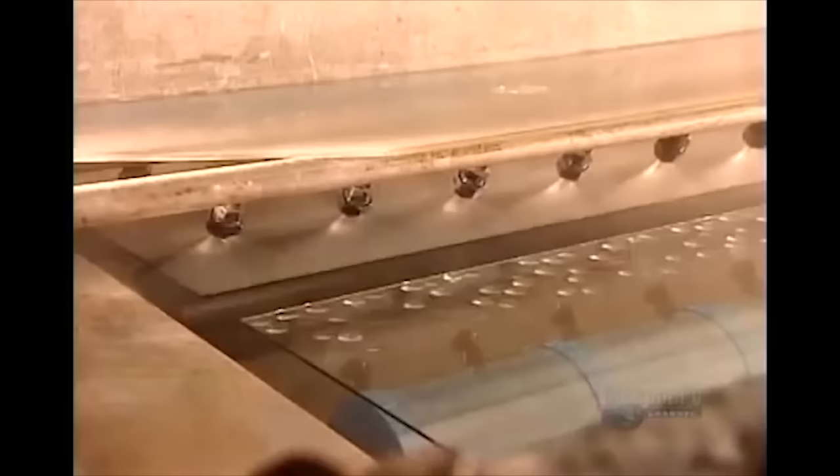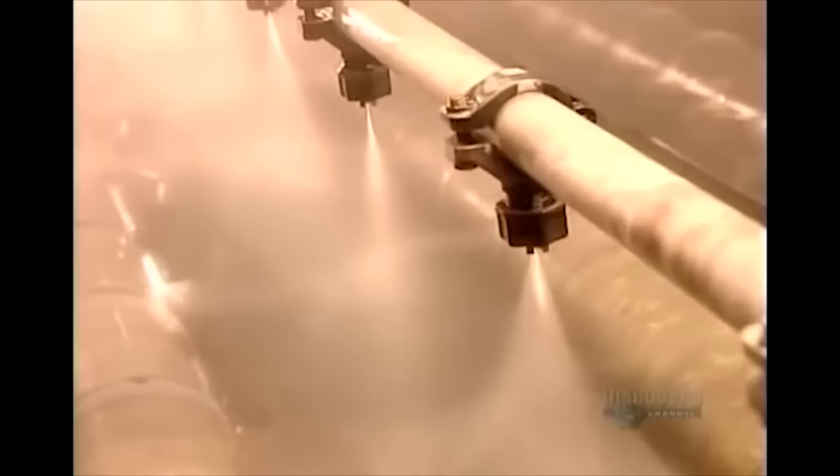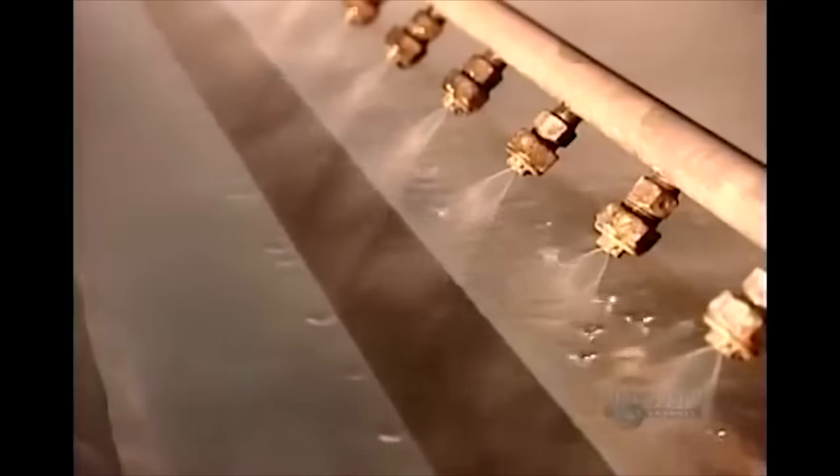Next, sprayers rinse the glass with piping hot demineralized water, because the factory workers heard mineralized water can make the mirror have birth defects.